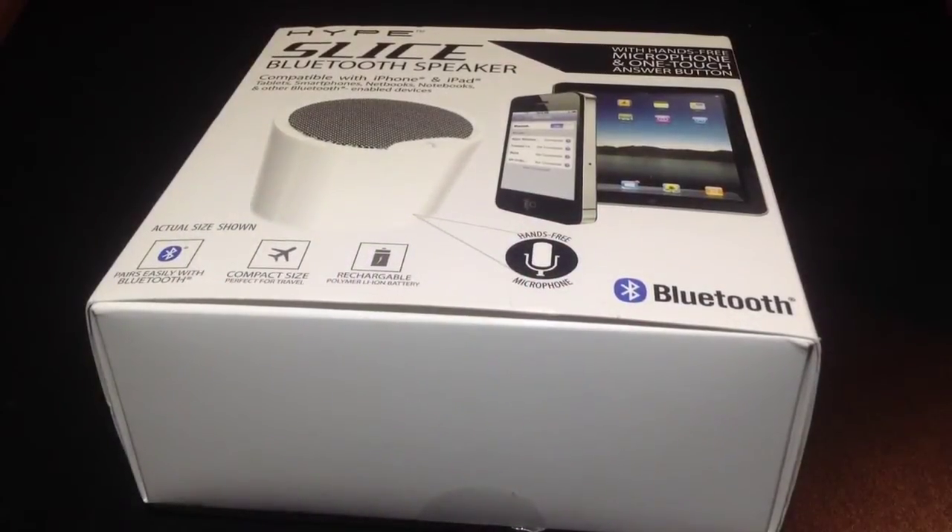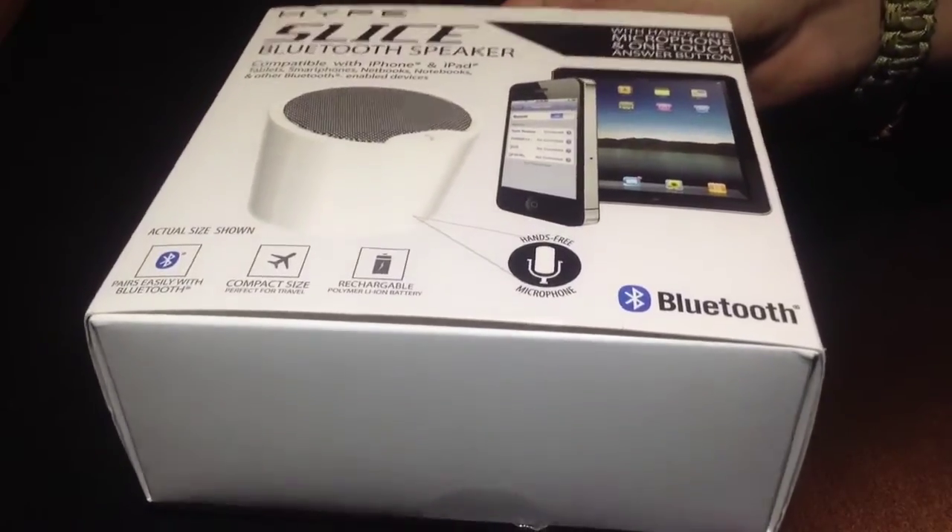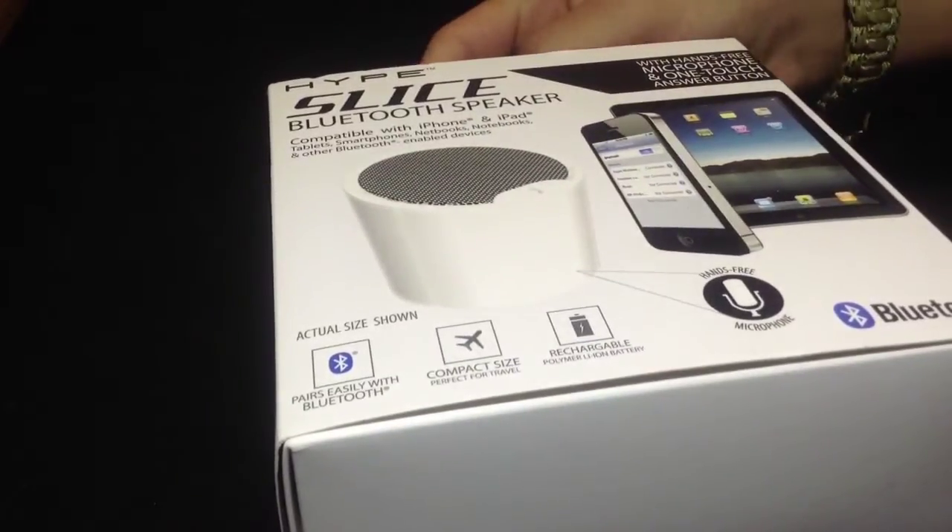Hello YouTube, Colton from ThatiPhoneGuy11 here today, and we're going to be reviewing the Hype Slice Bluetooth speaker for iPhone, iPod, and iPad.